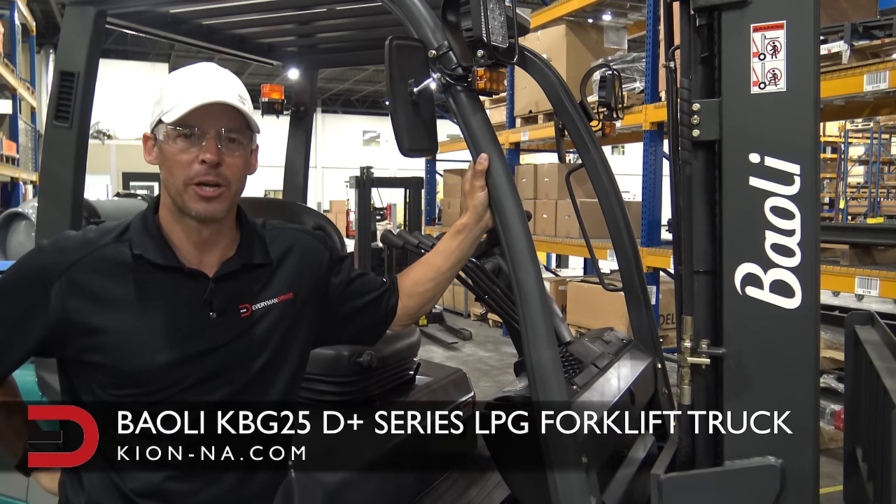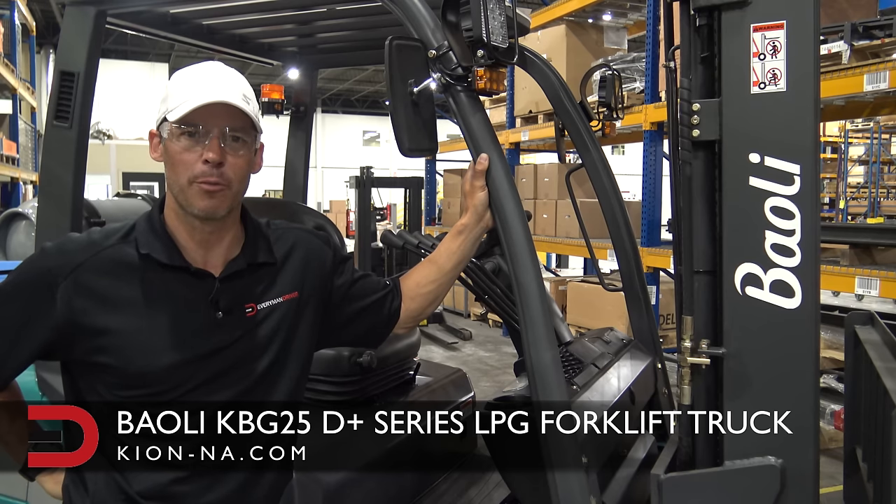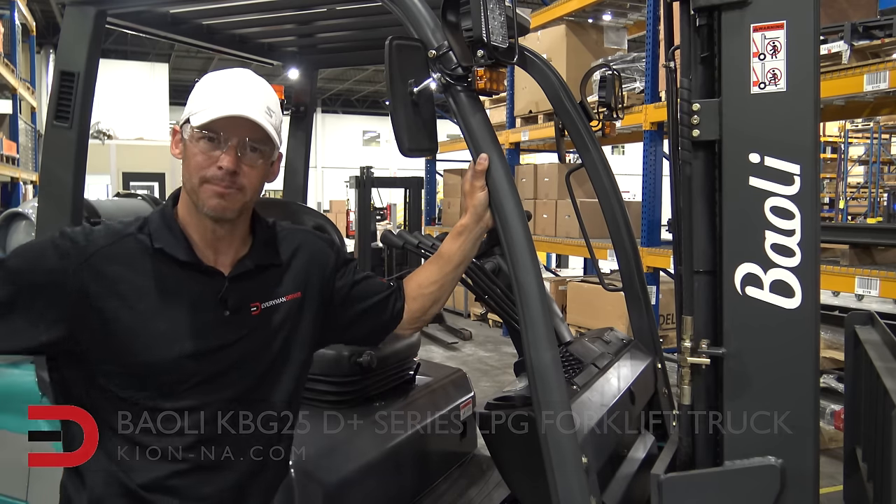For much more information on this Bayoli KBG25, visit keyon-na.com. Until next time, I'm Dave Erickson with Everyman Driver. Thanks so much for watching. We'll see you next time. Adios.